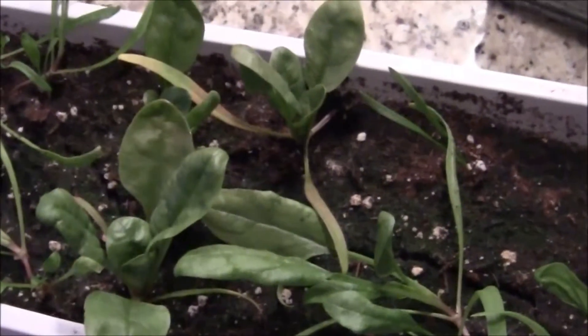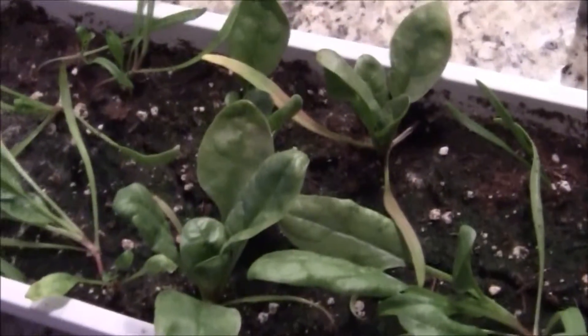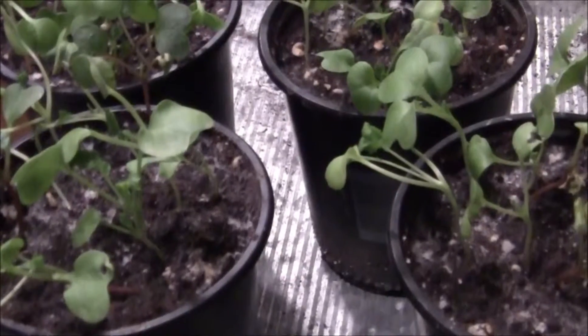This is technically week 5's video — I skipped week 4 because I got sick and couldn't get you the video. So this is week 5 of my spinach and my radishes under the LED grow light.